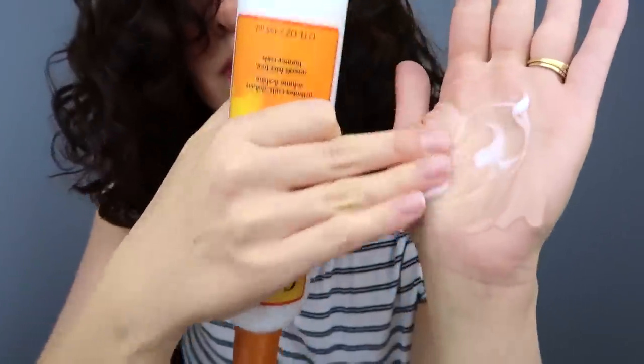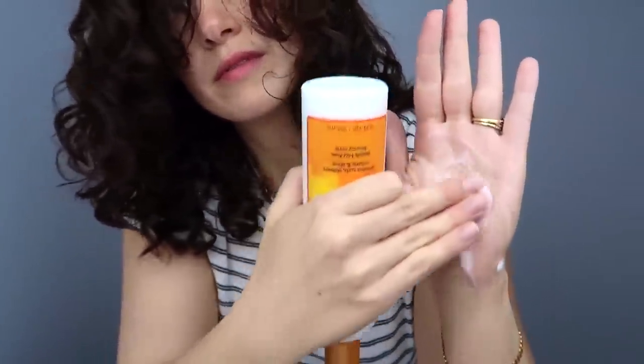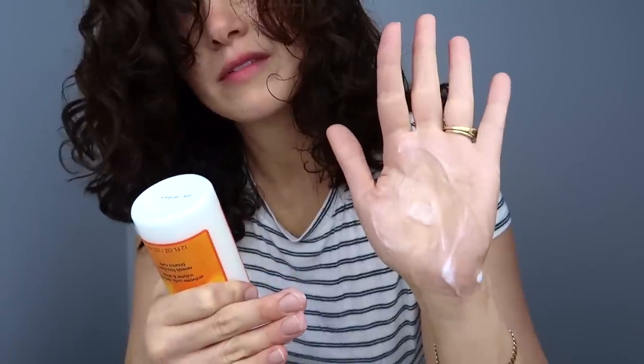My hair wasn't at all dry today so I used mousse for the tutorial you're about to see, but if you wanted to use gel and cream, I would just spritz your hair a little bit more and use that amount of gel and cream in each of the large sections of hair.